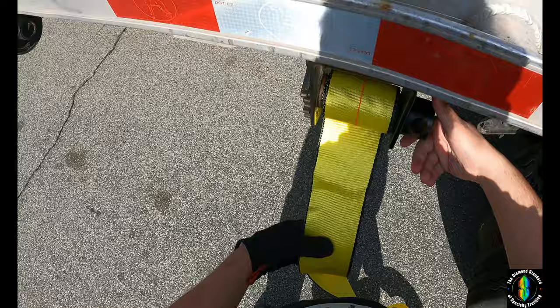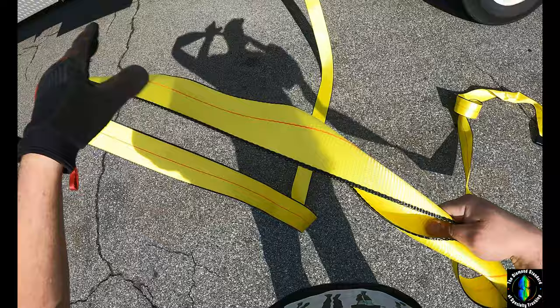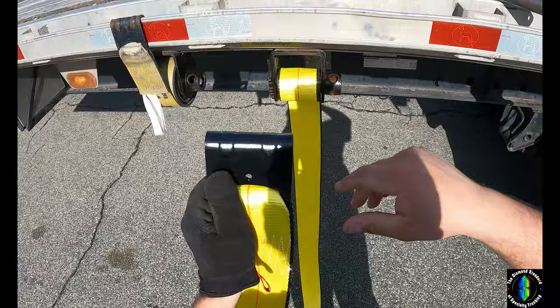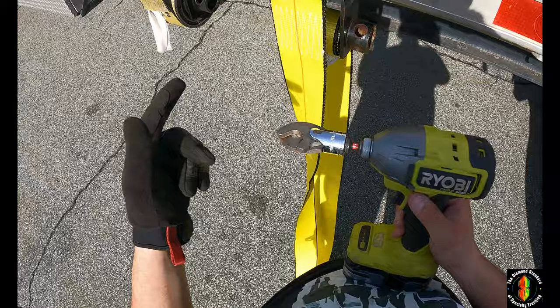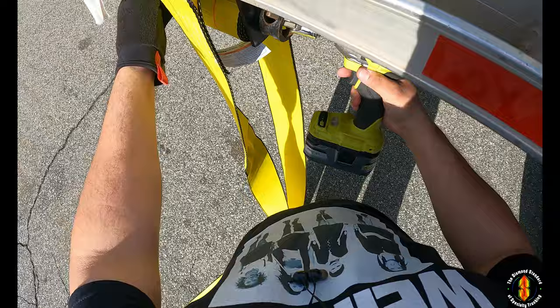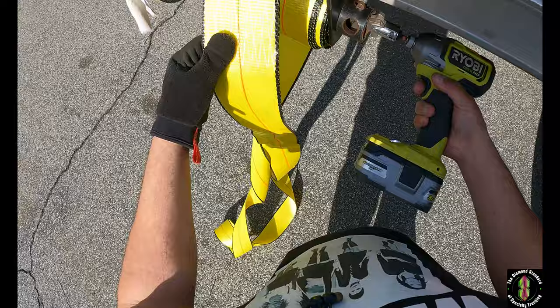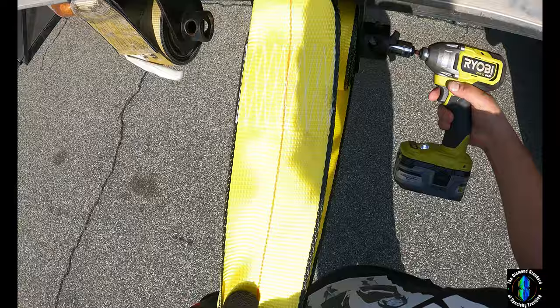Wind that up just a little bit. I have two methods — I have a winch strap winder in the cab, it's manual, but I'll show you this method too because it's more efficient. I have a Ryobi drill — I'll end up swapping this out for something that does more spinning and less hammering. I bought this off Amazon. I got a Milwaukee impact-rated socket. The problem is if you go too fast it just starts hammering, and I don't like that.